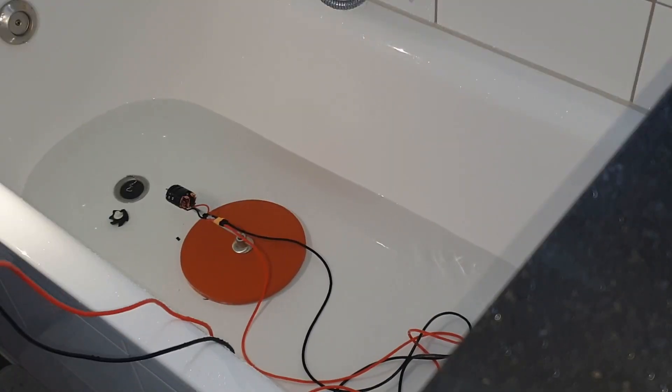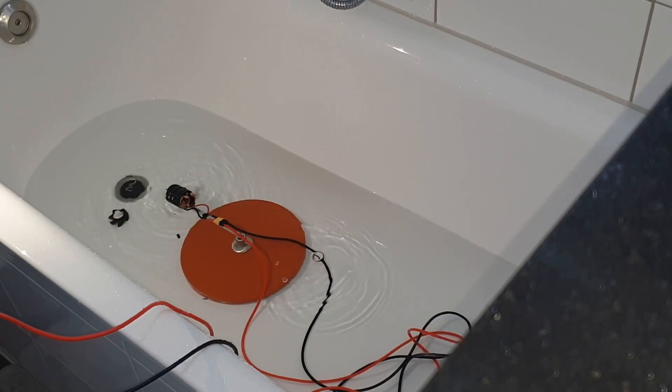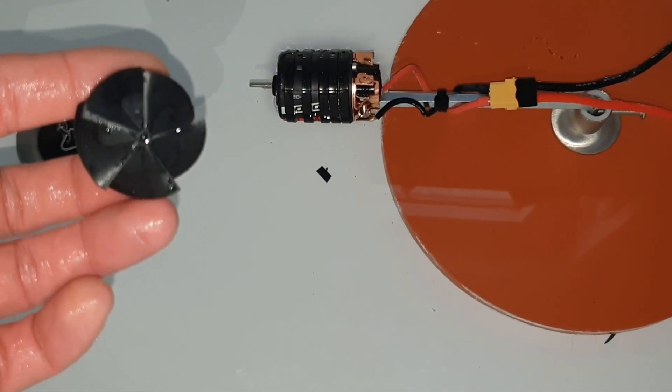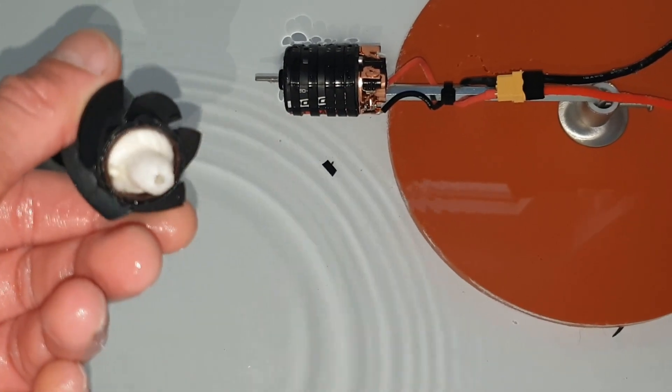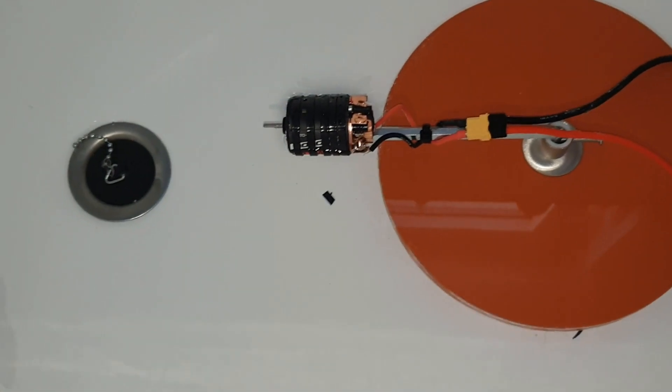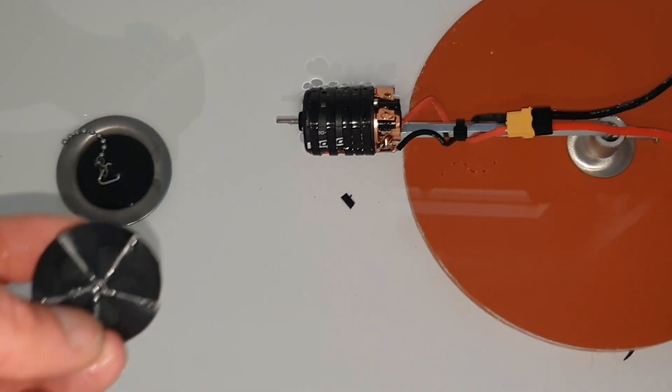Oh, and now it doesn't work anymore — or at least the motor works. I guess this is it for today, because without the propeller on the brushed motor it's not much fun. If you haven't seen my previous video with me playing around with the brushed motor with the fan on it, go check it out.